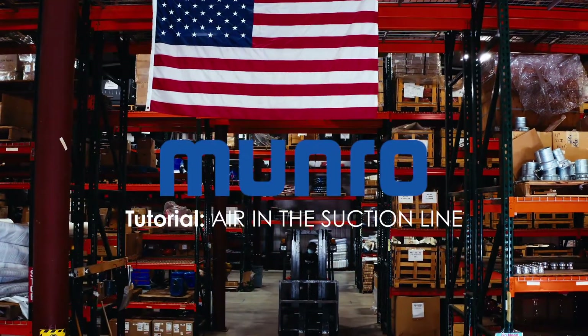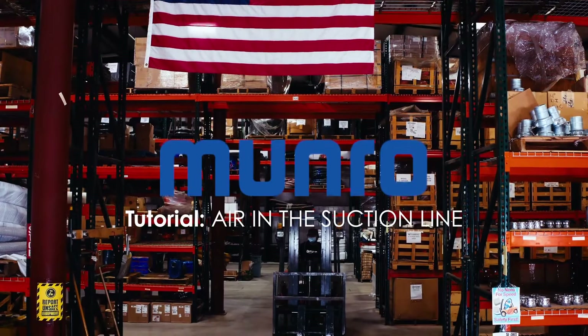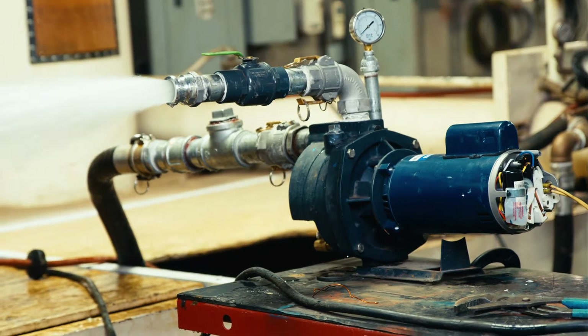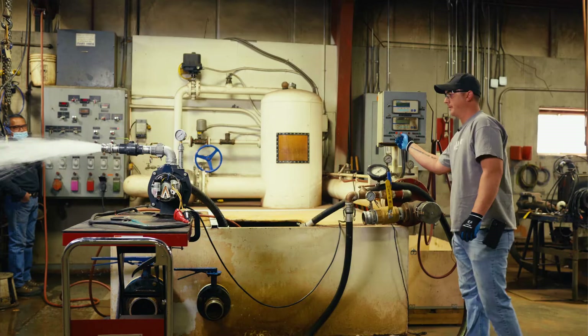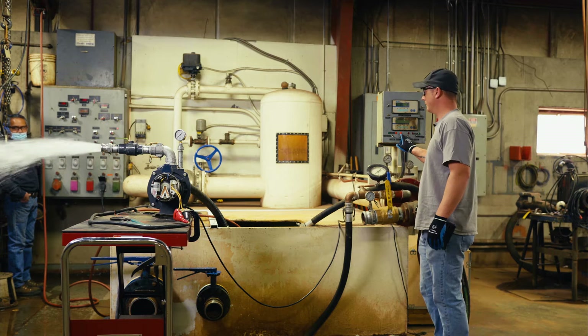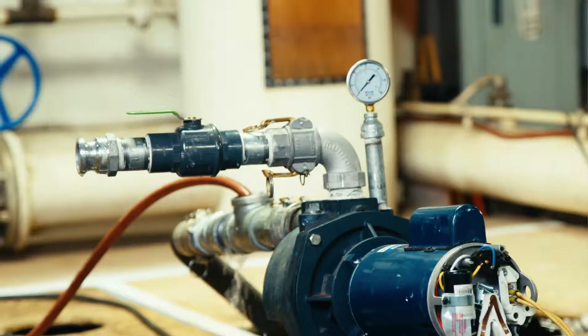Before we start the troubleshooting process to determine whether there is air in the suction line causing decreased pump performance, for reference, this is what the pump should look like when working correctly. Notice the sound of the motor as the pump is running — nice and smooth. This is how the pump should act when working correctly.